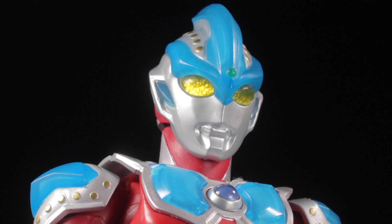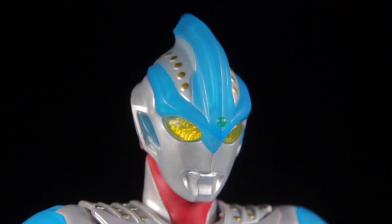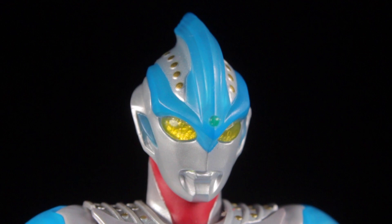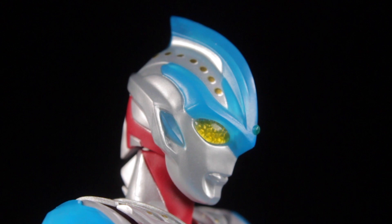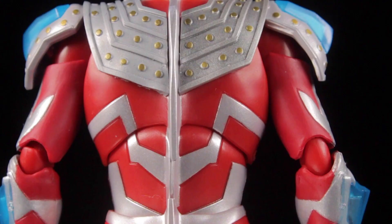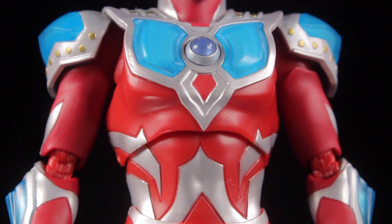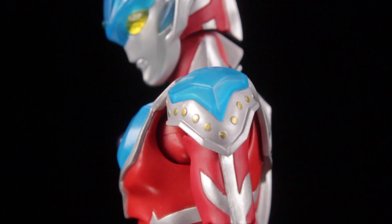To complement the fantastic articulation, Ginga Stryum has a fantastic sculpt. The head sculpt is very well done with a metallic silver paint app, metallic gold rivets, and large angular translucent cyan accents. We also have a tiny green beam lamp in the center of the forehead. The eyes are large and translucent with a cool light-reflecting compound pattern underneath. The body has a very muscular sculpt with Ginga's signature color pattern consisting of red and metallic silver paint apps. The signature Stryum chest protector is very nice with metallic silver paint apps and rivets on the traps. The shoulder pads have a sharp sculpt trim with even more metallic rivets.